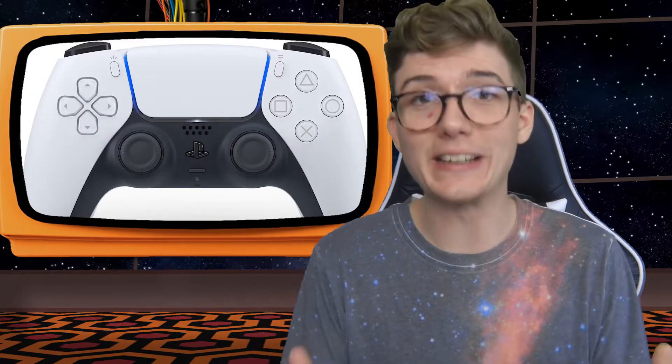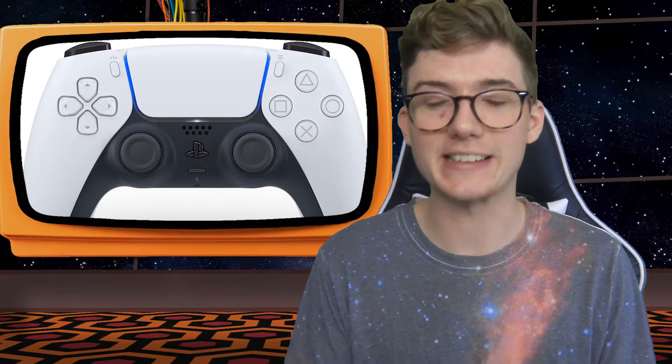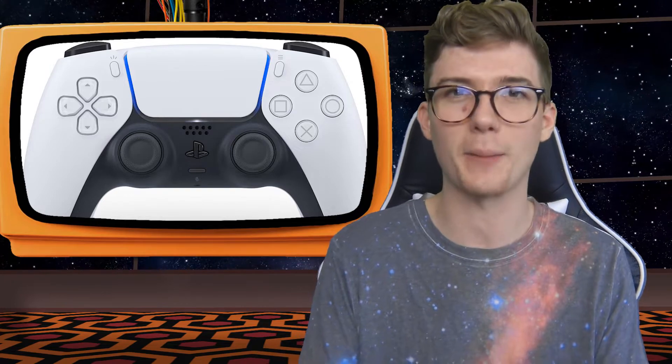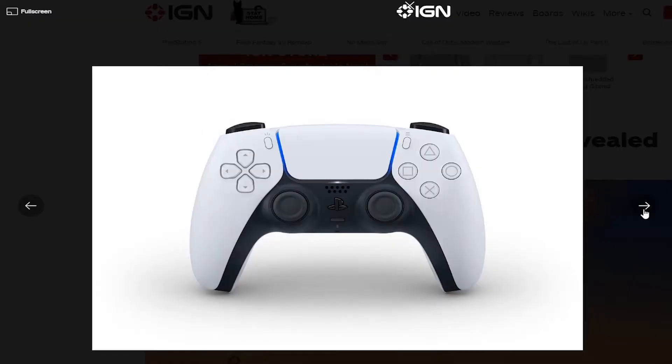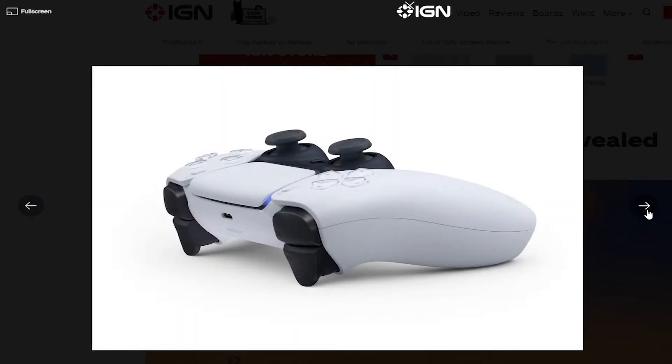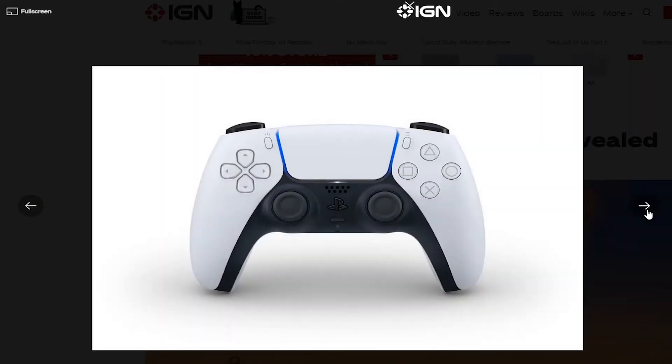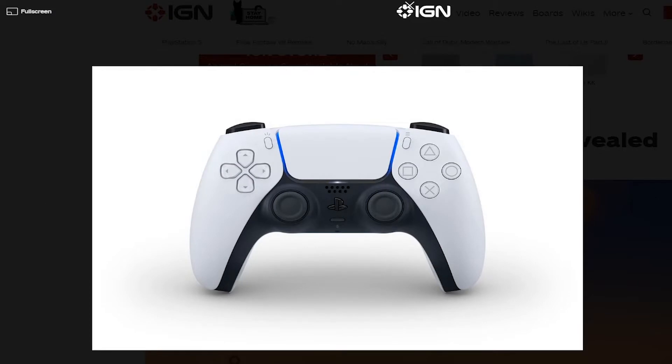Moving on, I really love how this controller looks — I totally think they nailed it. They were definitely listening to the fans a lot when it comes to designing this controller. I love that two-tone situation they're going for. It definitely seems like they're opening the door for possible customization of controllers, more color options, or even limited edition versions like Xbox does a lot of the time.